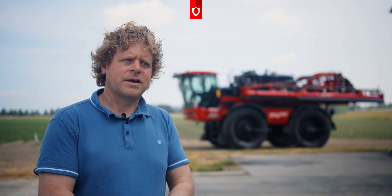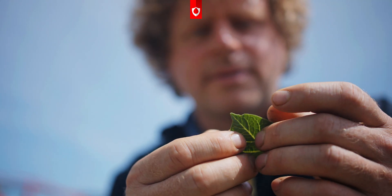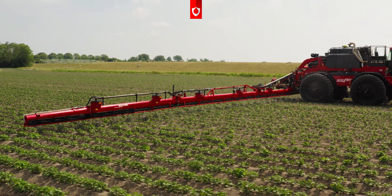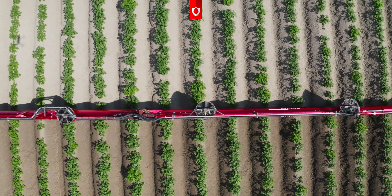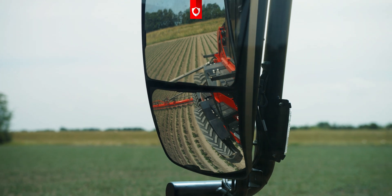The cleaning works very well, because you can choose to clean the entire sprayer at the push of one button. Alternatively, you can clean only the boom itself. And if, for example, we have finished spraying potatoes and we must spray another crop the next day, you can clean the entire machine. That process only takes a matter of five minutes.